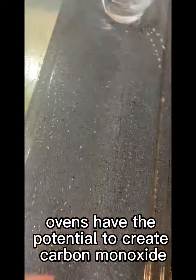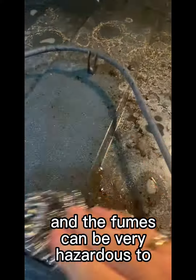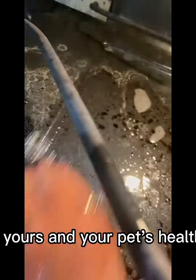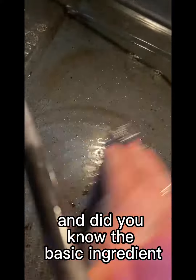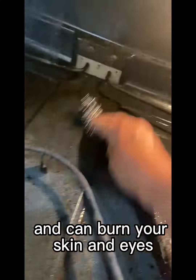Did you know self-cleaning ovens have the potential to create carbon monoxide, and the fumes can be very hazardous to yours and your pet's health? And did you know the basic ingredient in traditional oven cleaners is lye, which is known to be corrosive and can burn your skin and eyes.